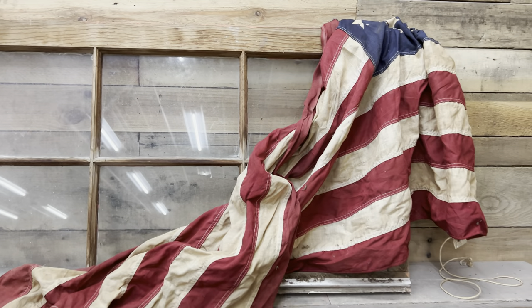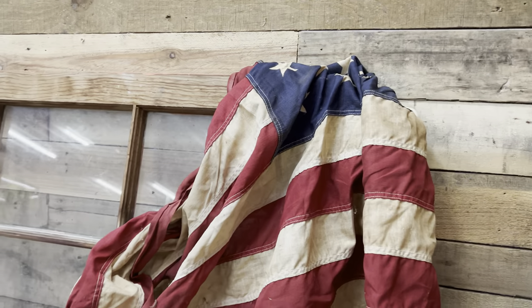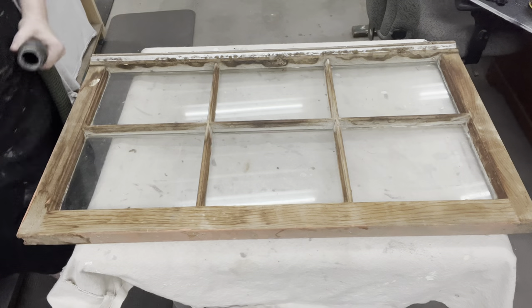My first one is not quite a frame frame — it is a window with a frame, along with a very old, neglected, beautiful American flag that I just stumbled across at a sale. So two of my favorite items.